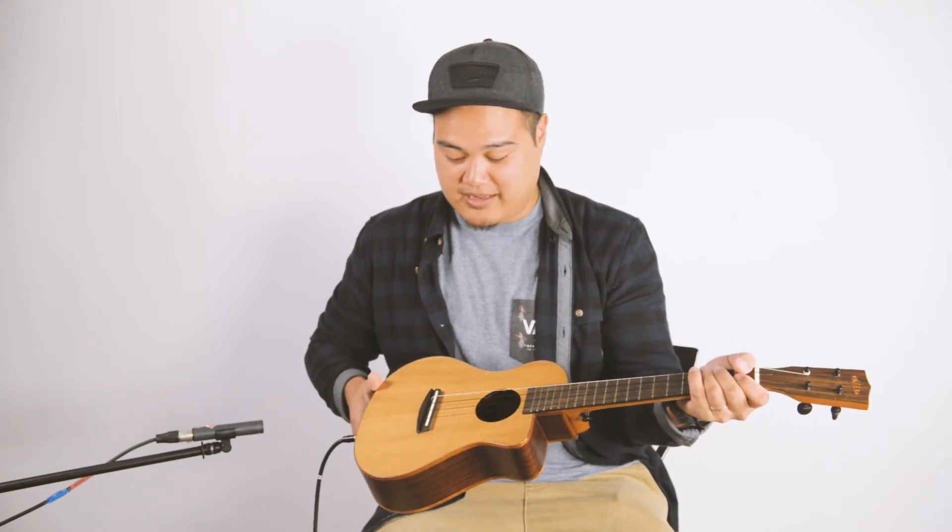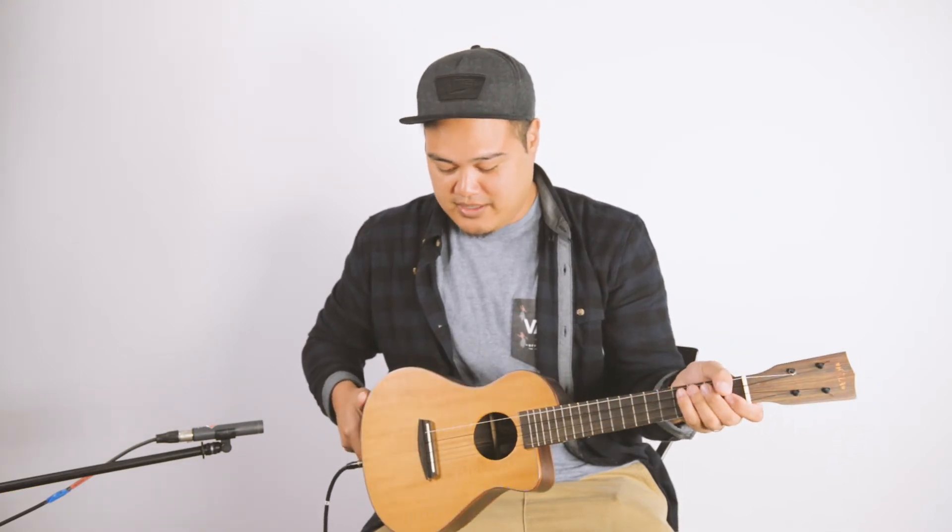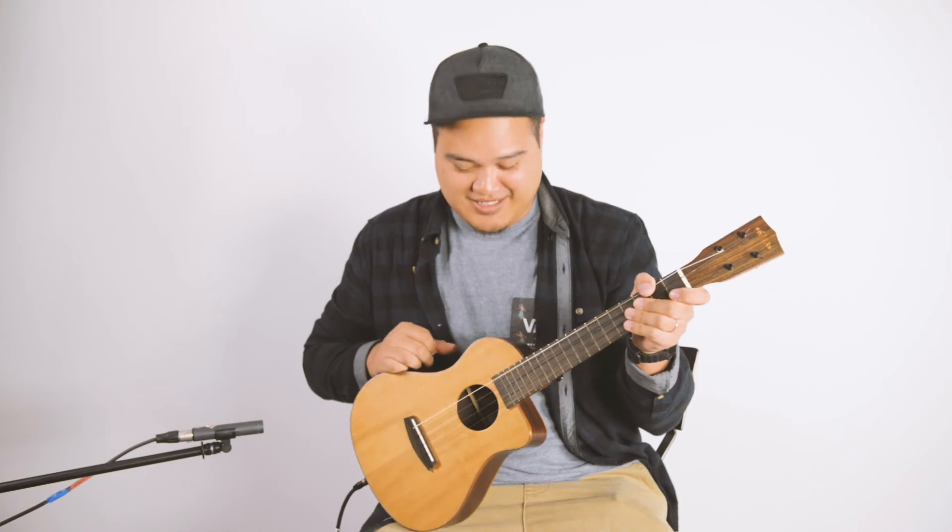It sounds amazing and I love it — this is the best pickup I've heard so far, so definitely check it out. Thank you to Teddy for hooking us up with this, this is amazing.